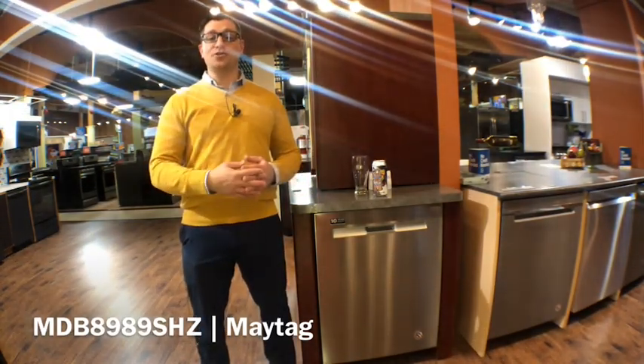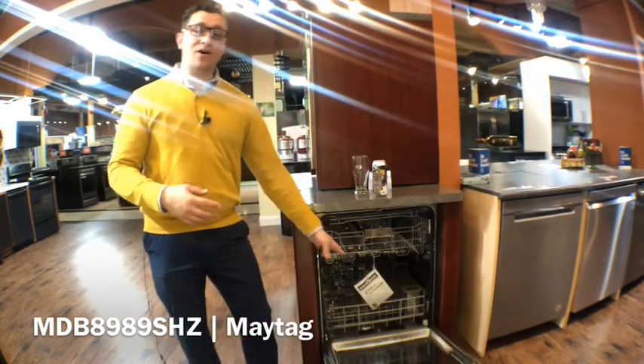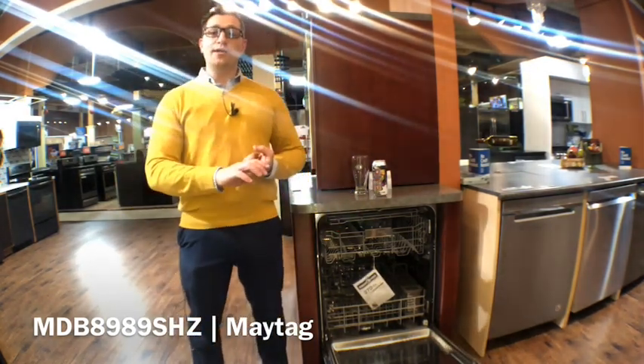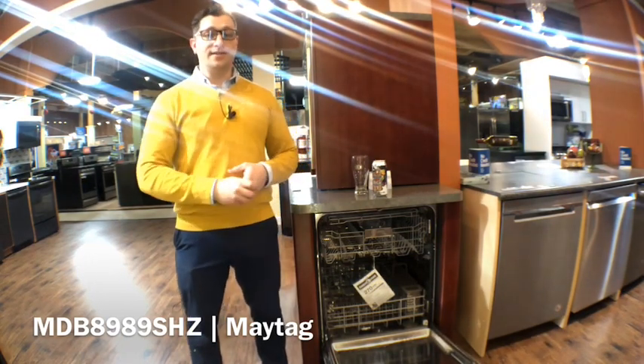That is a very quiet dishwasher and part of that is indeed from this all stainless steel interior. On the inside everything is wrapped in stainless steel in order to help it run quieter and hold its heat better for a better wash throughout the cycle.